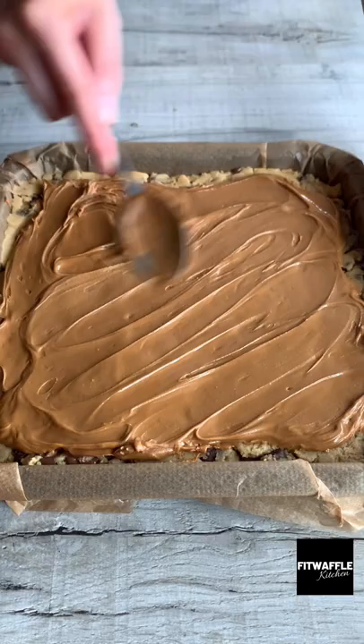Then add your final layer of cookie dough, pressing it down gently so there are no gaps. Add some chocolate chips to the top, bake in the oven, then refrigerate overnight. Enjoy!